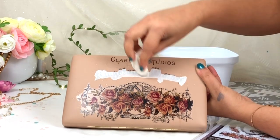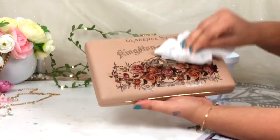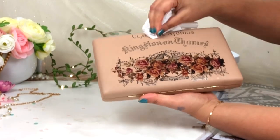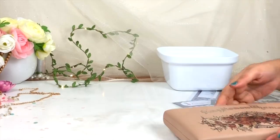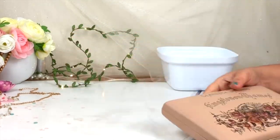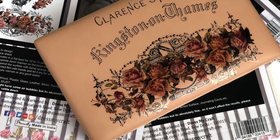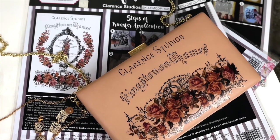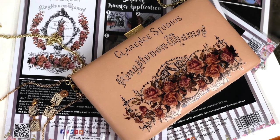Look at this clutch — it looks totally different and so beautiful! You can give a makeover to any of your stuff with the Transfer Me Sheet. My clutch is ready and I just love it — I'm in love with this clutch. I hope you like this video tutorial. If you have any questions or doubts, feel free to ask me. That's all for today's video. I'll see you in my next tutorial — till then, bye bye!